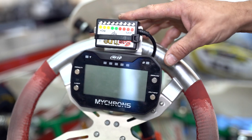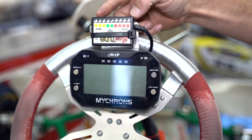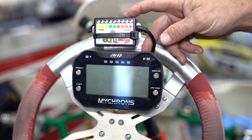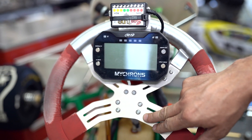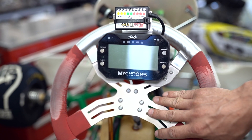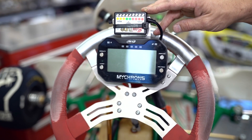You can see here the Easy Tune is mounted above the Micron and it's upside down so that the lights operate in my peripheral vision while I'm driving. I don't need to look down at the steering wheel or away from the track to see what the engine is doing. I want to know what the engine is doing while I'm driving so I can think about what adjustments I need to make — that's the beauty of the Easy Tune system.